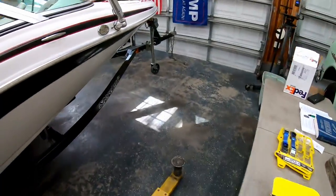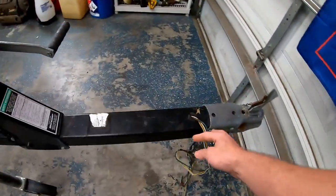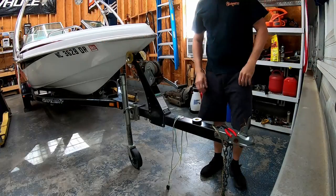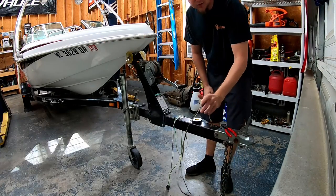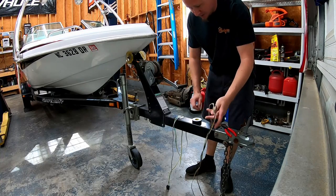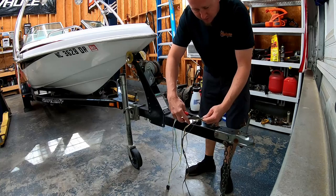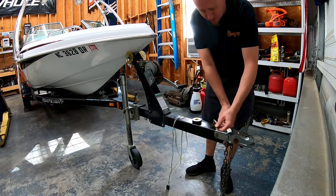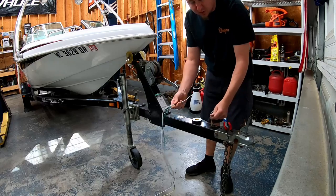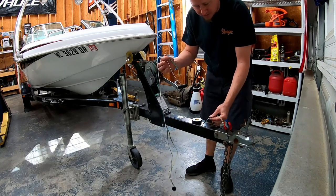The first thing we need to do is go up to the tongue and see how much harness we have sticking out so that we know it will reach the truck. Lucky for us, we already have a harness run through the tongue of the trailer and all the way back. If you have to fish this brand new, it's kind of a pain. So what we're going to do is cut the end of the old harness off, tape the new harness to it, and pull it through — when we remove the old harness, the new harness will install itself.